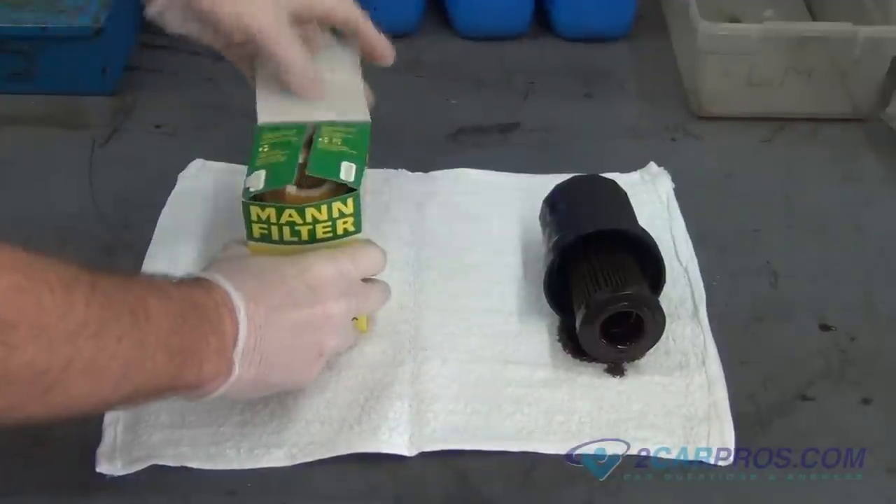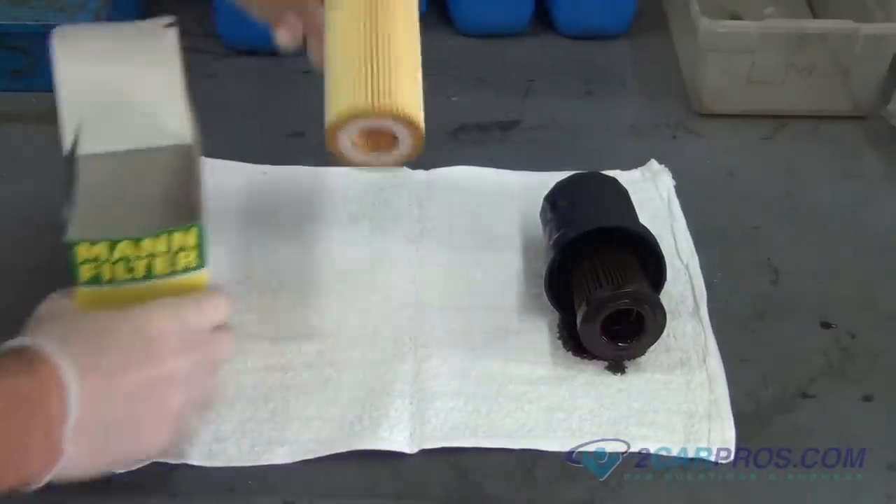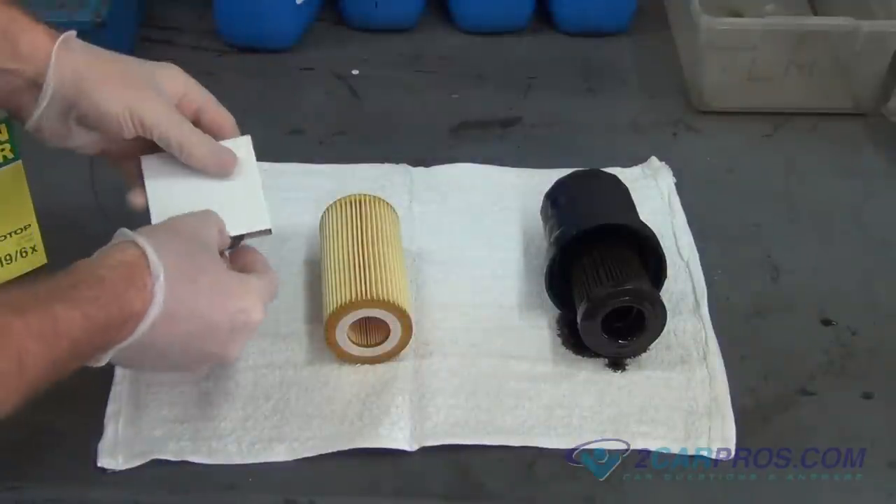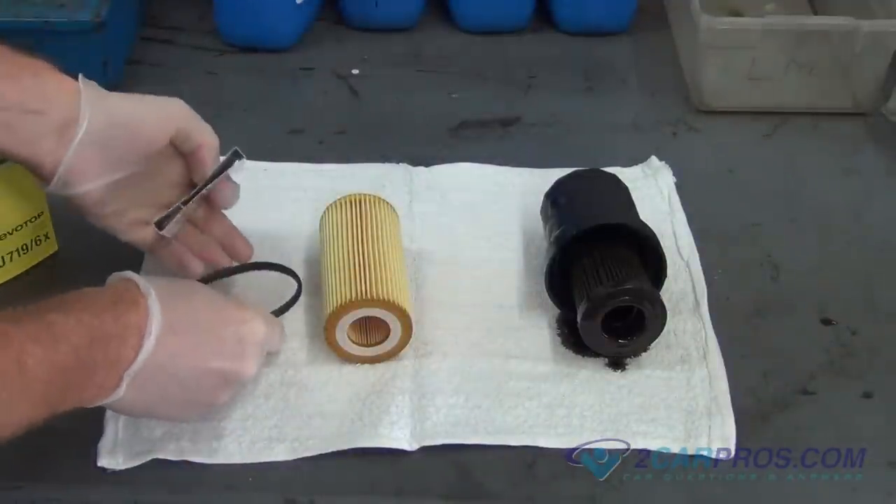Remove the old oil filter and oil filter seal from the filter cap. Then install the new oil filter to the oil filter cap and the new oil filter seal.